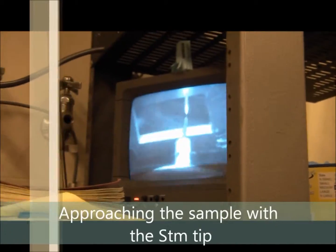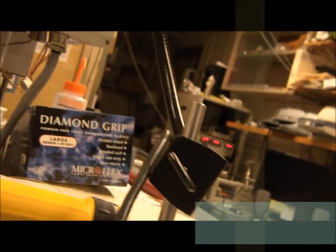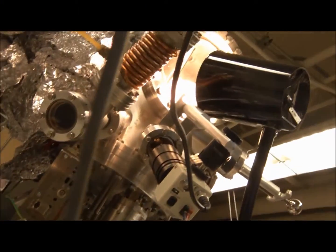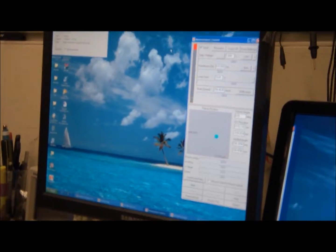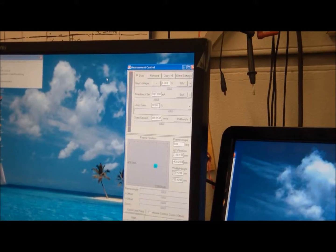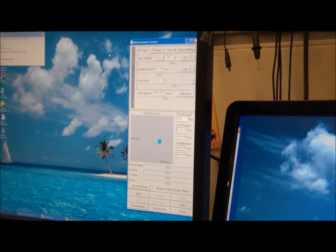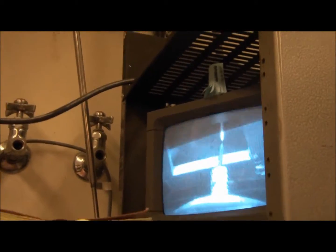The Siamito right here is approaching the gold sample, as you can see by the screen. That screen is connected to the camera, which is right there, and it's looking into the STM chamber. I just controlled this — I had an automatic control that automatically approaches, makes small steps towards the sample, so it can get as close as possible without running into the sample.